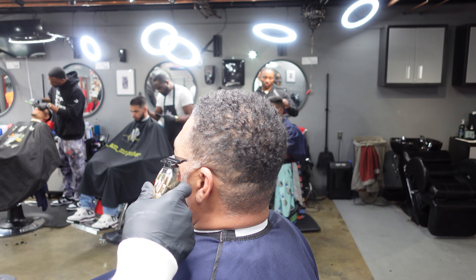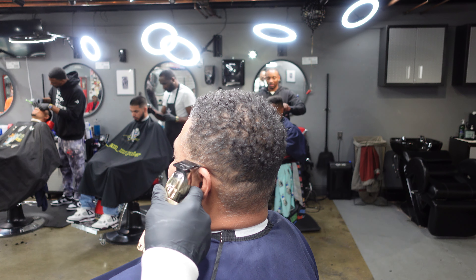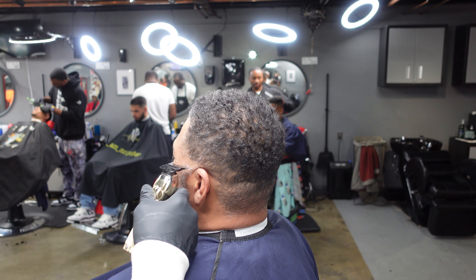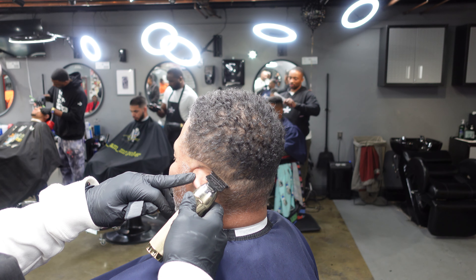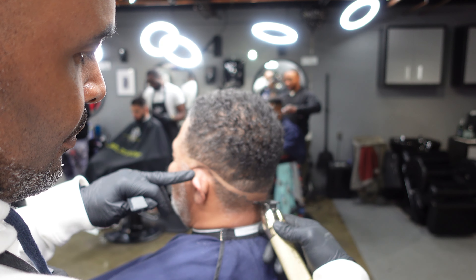He wanted it low, so the first thing I'm gonna do is take my Babyless Effects Tremors. I'm gonna set my guide at the bottom and start balding out that bottom area. I'm barely going over the ear too — barely going over the ear — because I want to leave a lot of space to stretch that fade.